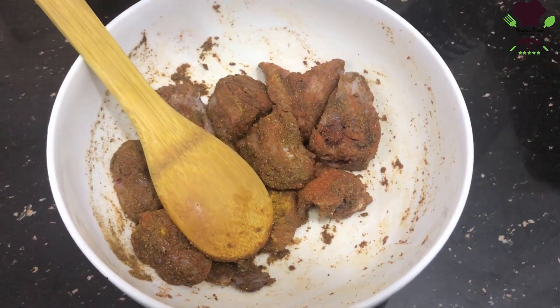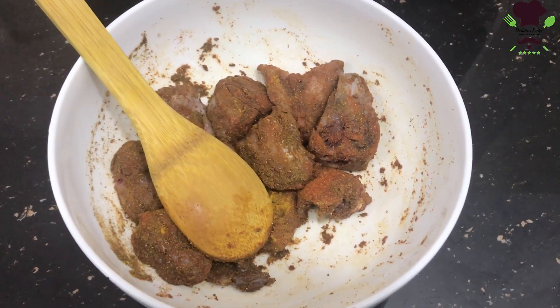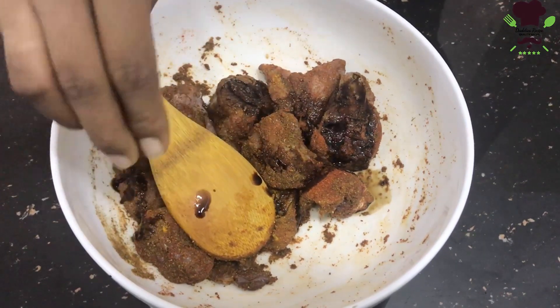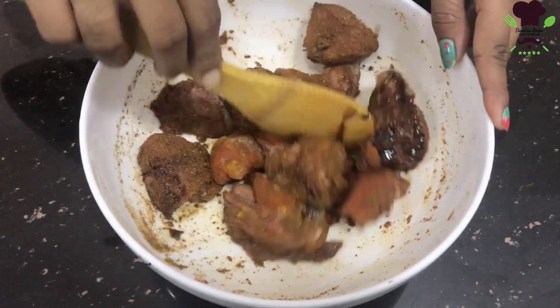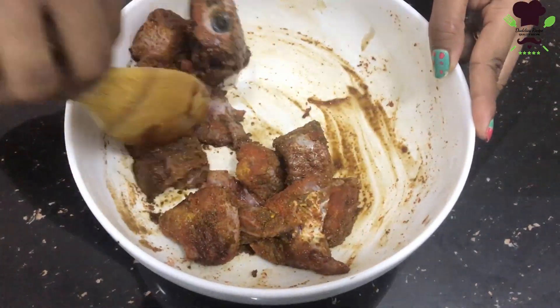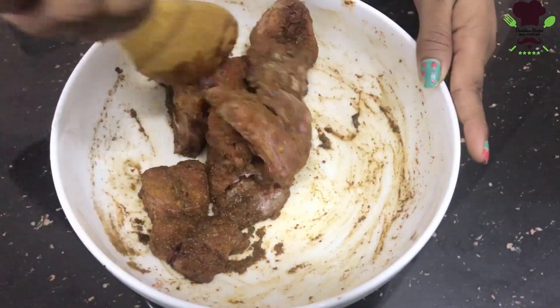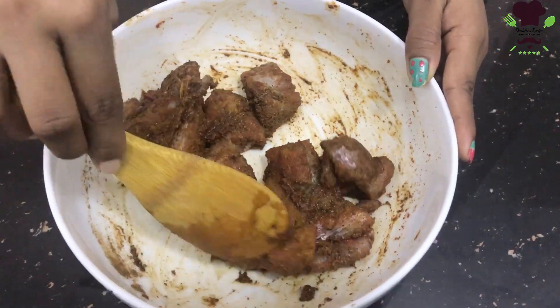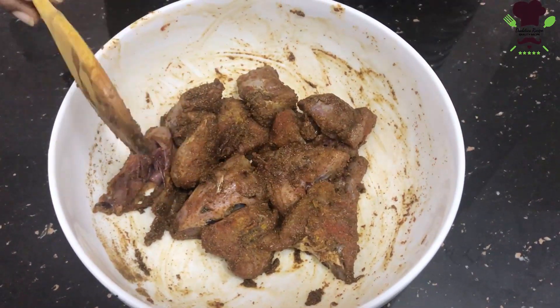Then we will cook the soy sauce. Then cook the rice. Then we'll need to make them a little marinade.